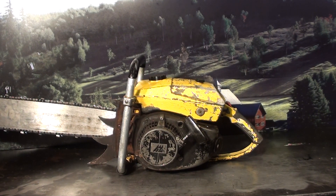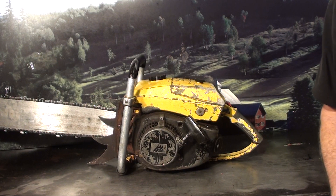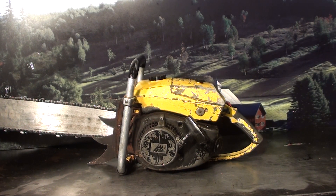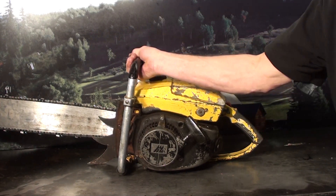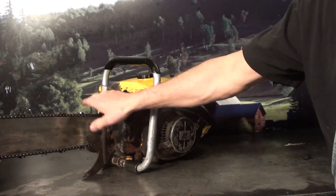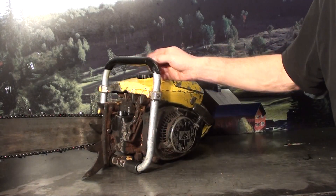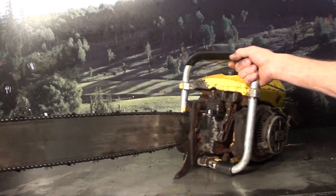We're looking at a vintage McCulloch Super Pro 125 — he's getting harder to find, especially in running condition. This one does run. It was in a barn for years, and whoever purchased it is gonna have to do a lot of cleaning on it — you're gonna get all the pitch and everything. It was used for cutting Doug fir, so it's got pitch all over the saw. Good cleaning, but a running Super Pro 125.